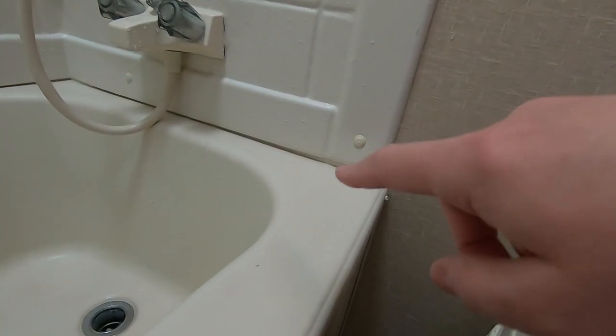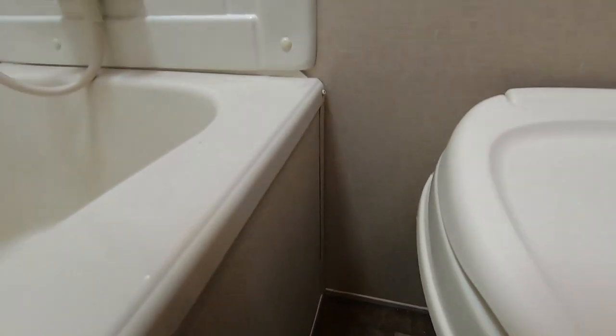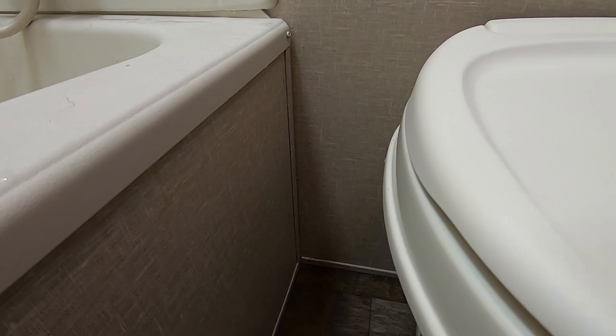I did have an experience one time where somebody was in our shower and the water was coming off the edge, running across and actually running out the door. So one thing I've done since then is when I'm setting up the trailer, I'll have the nose of the trailer up slightly. What that means is if you do get any water running out and coming down here, it's going to pool in this area rather than running to the front of the trailer — much easier cleanup.